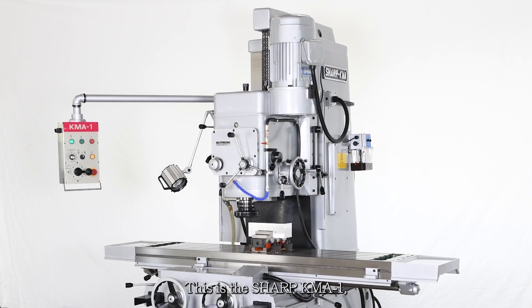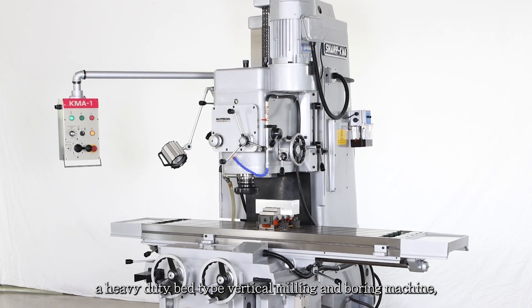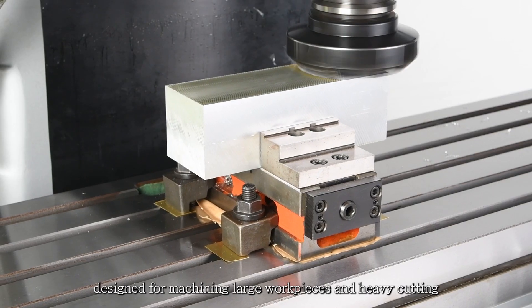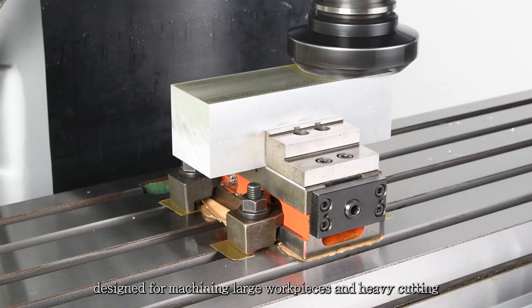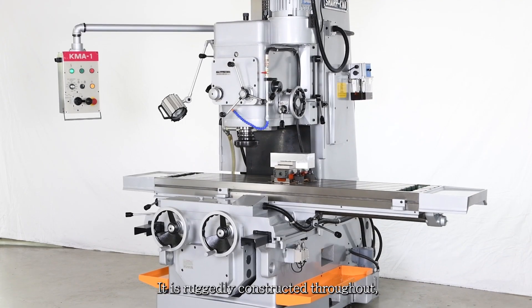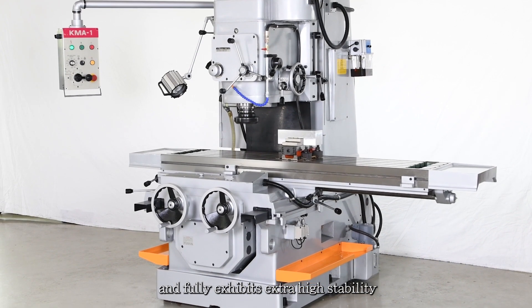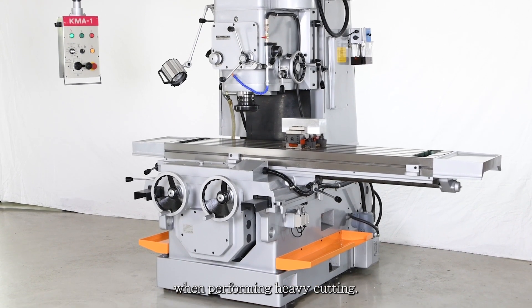This is the Sharp KMA-1, a heavy-duty bed-type vertical milling and boring machine designed for machining large workpieces and heavy cutting on hard metals. It is ruggedly constructed throughout and fully exhibits extra-high stability when performing heavy cutting.